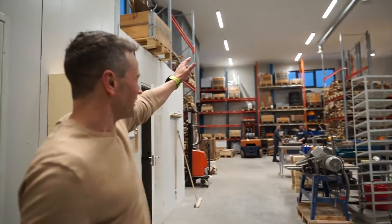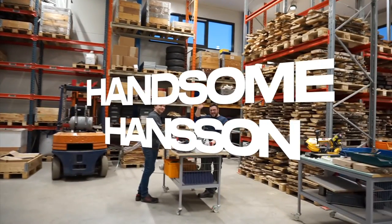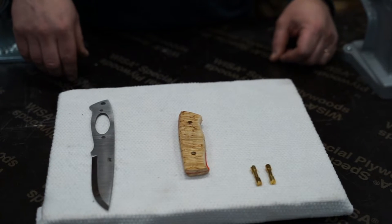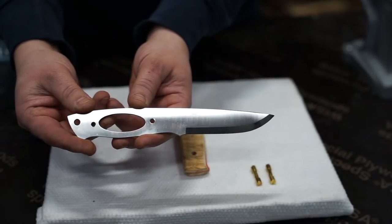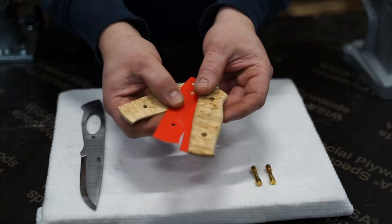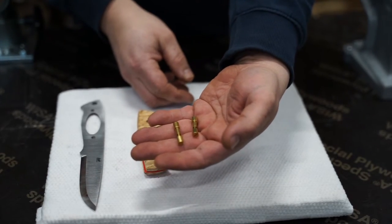Hello Handsome! We will now demonstrate how to assemble a Brisa kit using this trapper model with a wooden handle. These are the main parts of a Brisa kit: the knife blade, the handle scales, liners and rivets. You also get to choose a sheath and an optional fire steel.